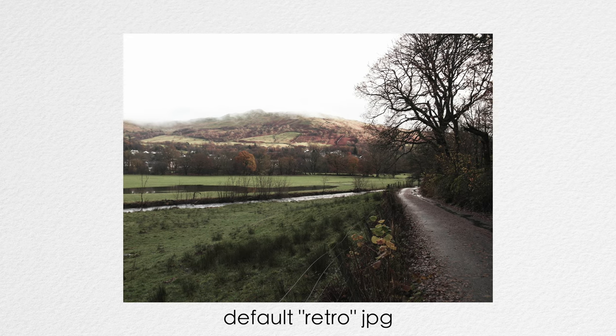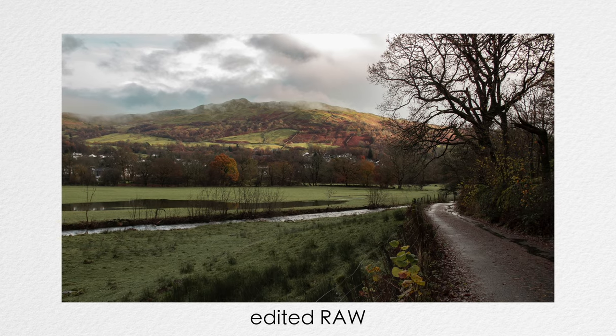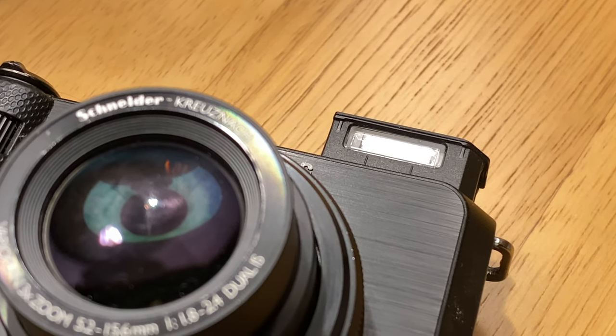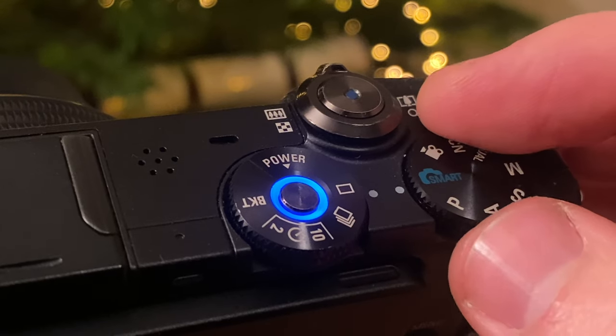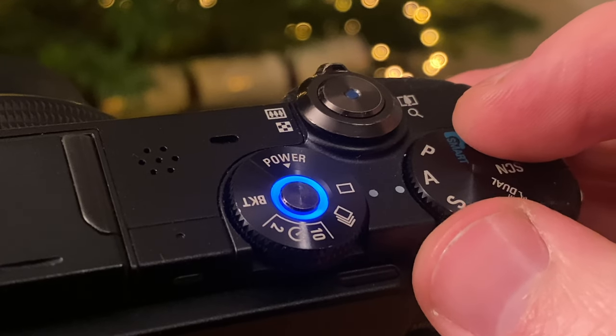Another useful feature is the optical image stabilisation, which you don't necessarily expect to see in a small CCD camera like this, so you can better get away with slightly slower shutter speeds. On top of the EX1 we see a pop-up flash, which I'll never use, a PASM dial, and a drive mode dial, which I always appreciate seeing a physical control for.